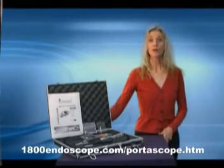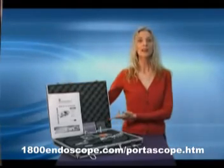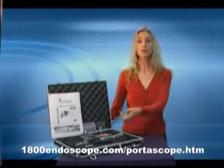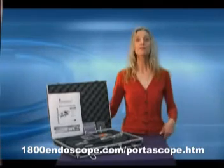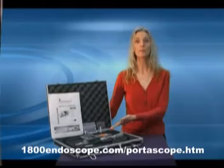When you first receive your Portascope, you will immediately be impressed with the carrying case it comes shipped in. It will be sure to protect your Portascope for years to come. After that, you will notice all the items that come standard with your Portascope.